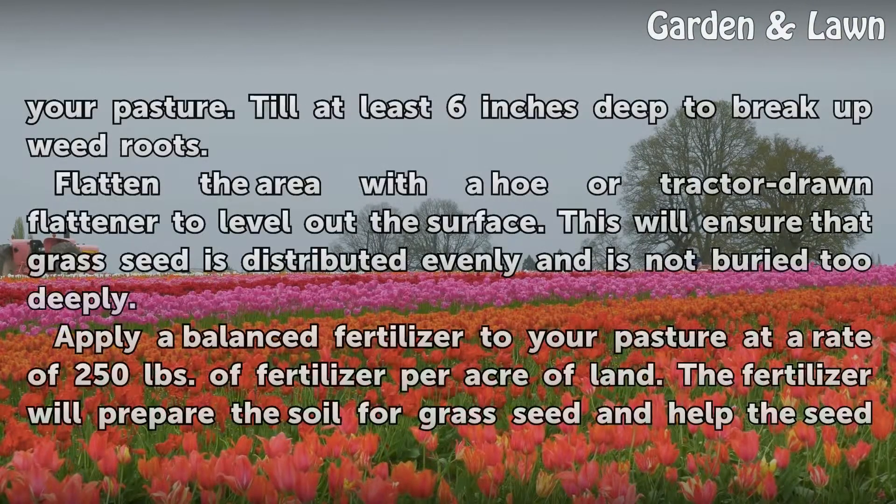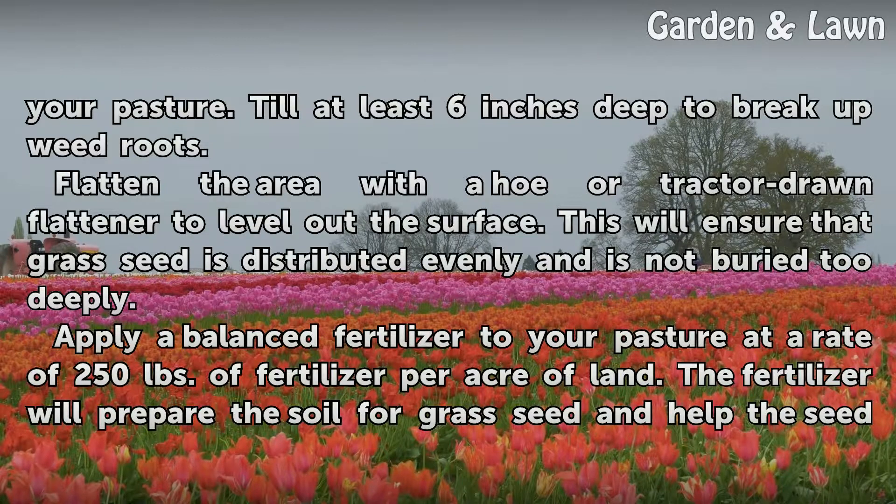Your seedbed should be completely clean when preparing to seed your pasture. Till at least 6 inches deep to break up weed roots.